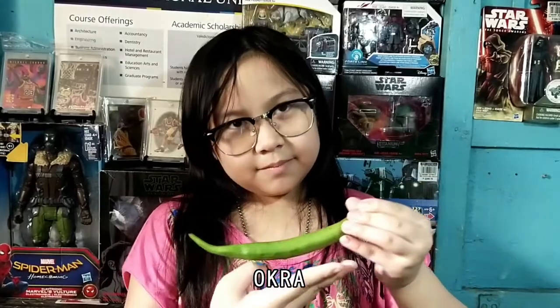Also, we have a bond paper. This is an okra, a bell pepper, a green pepper, and a stem of a leafy vegetable.